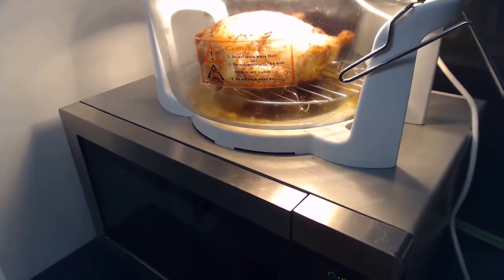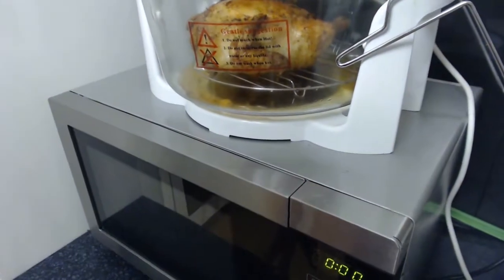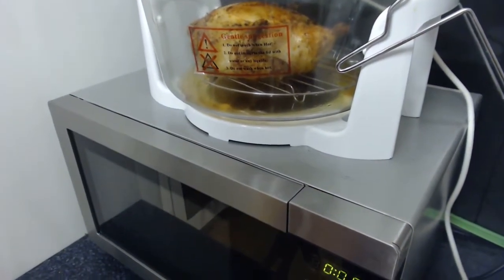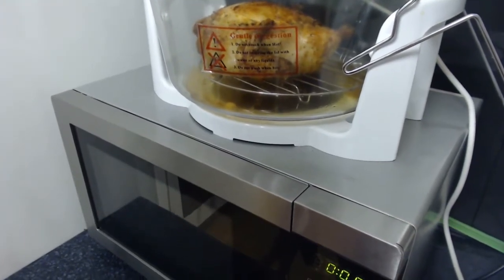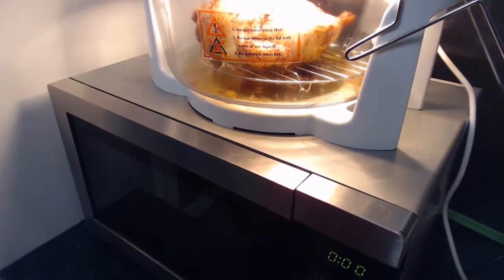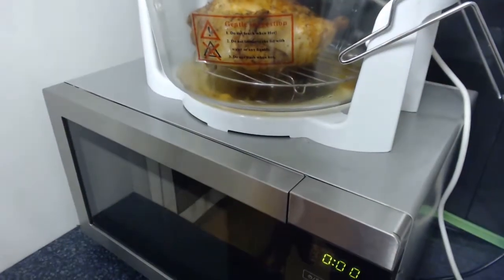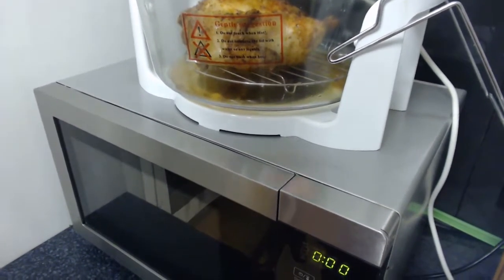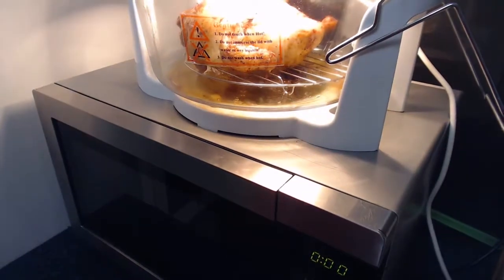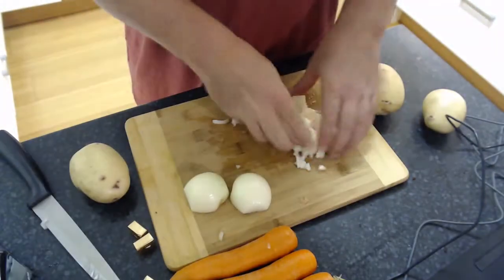Our chicken is nearly done. You can see all the fat running out — this is the advantage of baking on a grill rather than just in a pan. You can see all that fat just sitting at the bottom there. People consider chicken a fairly healthy meat, but when you can see all the fat that runs out of it, it really is incredible.